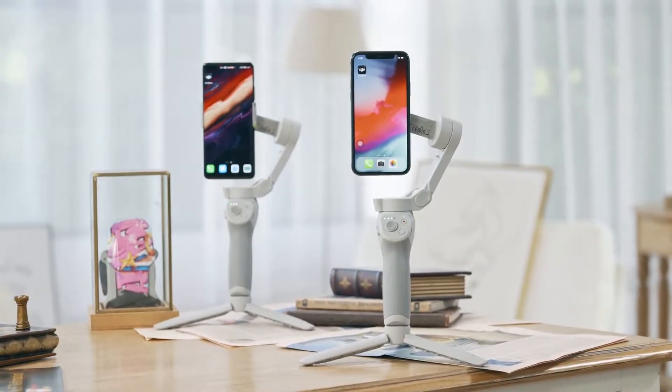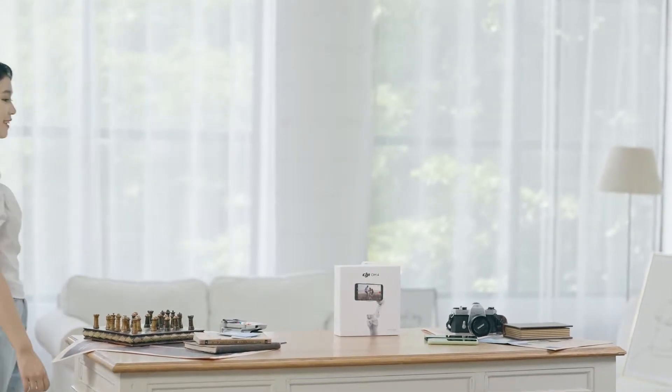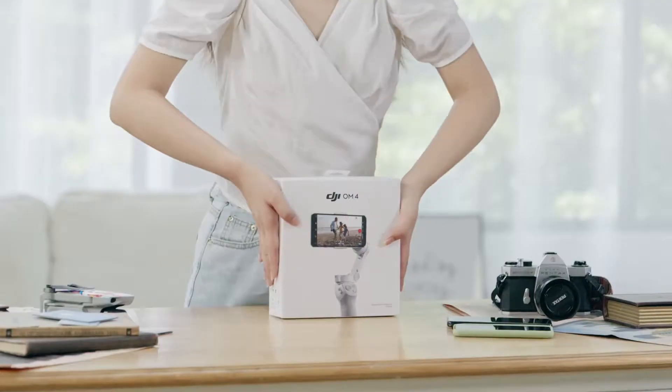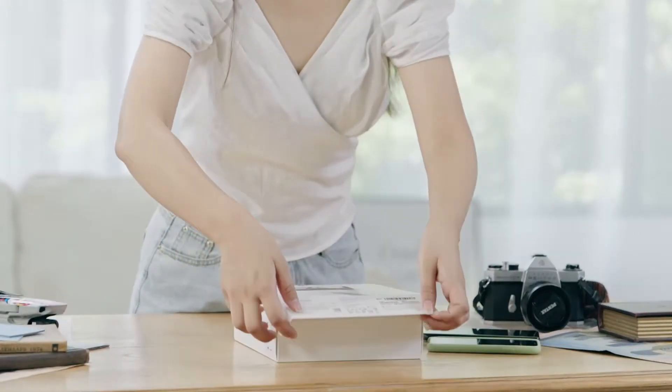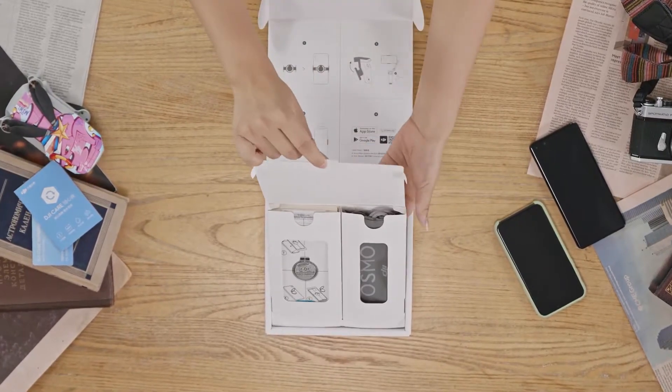DJI OM4 tutorial videos. In this video, we will introduce how to set up DJI OM4 for the first time and demonstrate how to use it. Open the package of the product and take out DJI OM4 and its accessories.